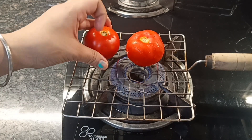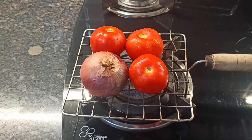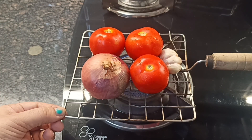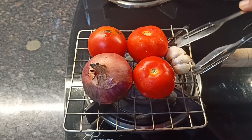Friends, first of all, I will put 3 tomatoes, 1 onion and 4 cloves of garlic. I have washed the tomatoes properly because we need to wash them properly.